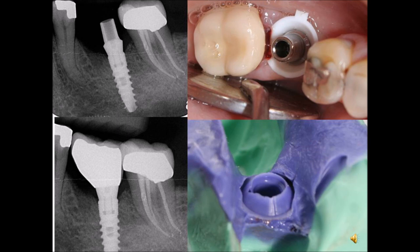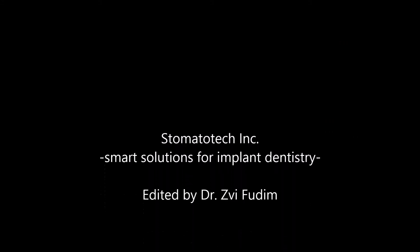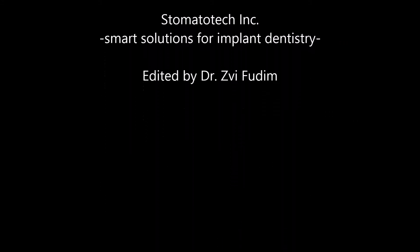One solution for many challenges — G-Cuff is an advantageous device that can ease dentist work, increasing implant longevity and guaranteeing client satisfaction. For more information about Stomatotec products, please visit www.gcuff.com.